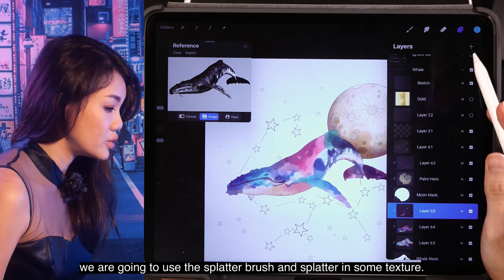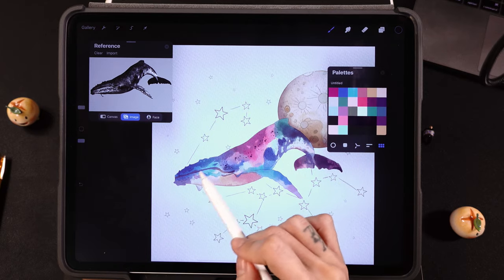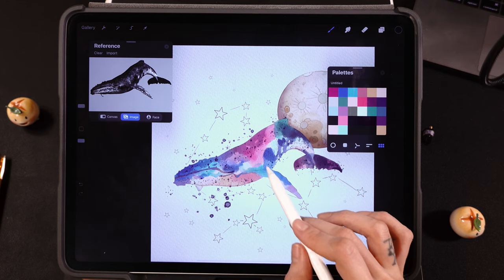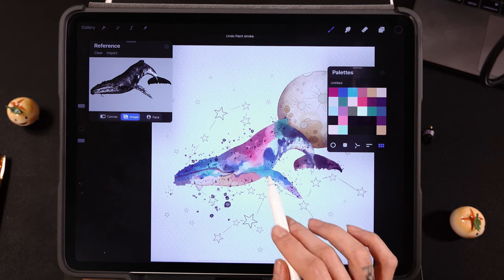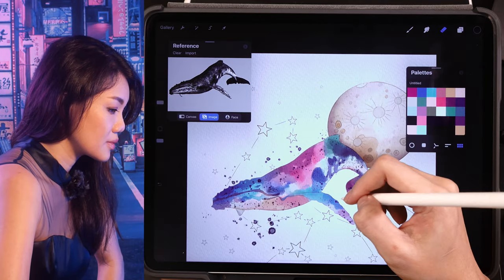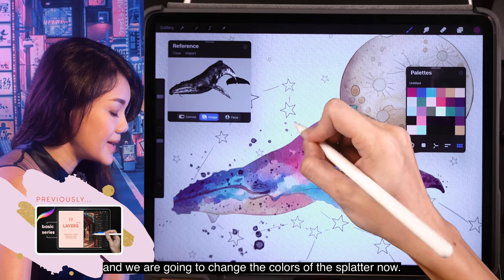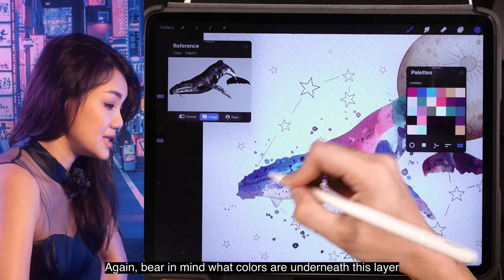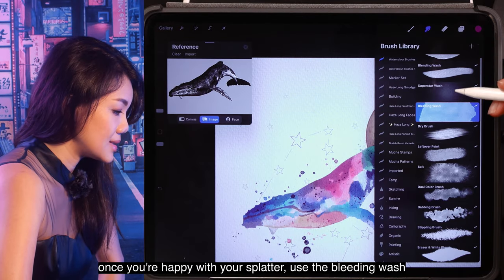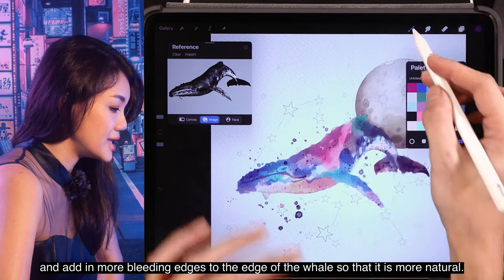In a new layer, we're going to use the splatter brush and splatter in some details. You can also use the eraser to erase away unwanted splatters. Once you're happy with the splatter, lock the alpha for this layer and change the colors of the splatter — bearing in mind what colors are underneath so that you don't accidentally create a color catastrophe. Then use the bleeding wash to add more bleeding edges to the edge of the whale so that it looks more natural.